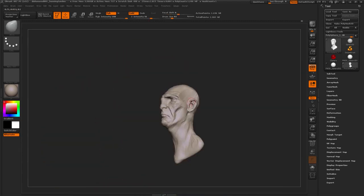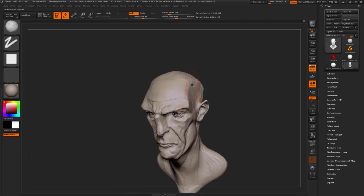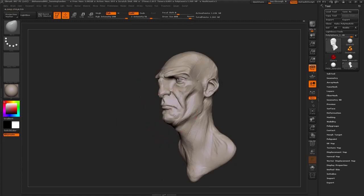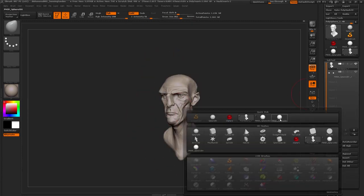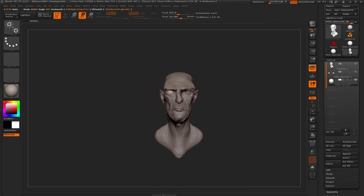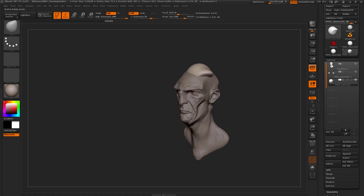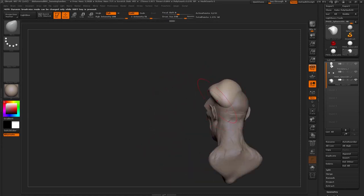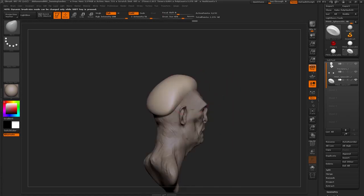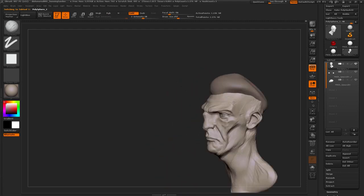The more you do it, the better you get, and the better you get, the faster you can make something like this. You can revise it and do several iterations during a day. This sculpt here is just about an hour and a half in total. So this is just some fun, basically — not a very serious piece. Just an hour and forty minutes of doodling around, making an interesting character.